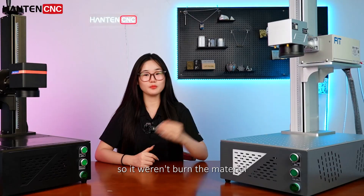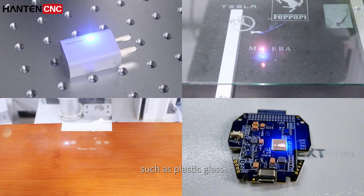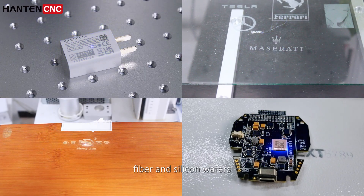Though the UV laser won't burn the material, it is ideal for heat-sensitive materials, such as plastic, glass, fiber, and silicon wafers.